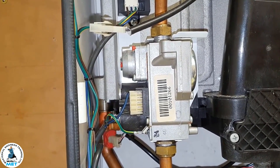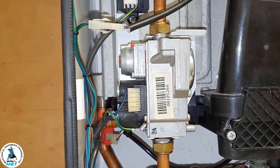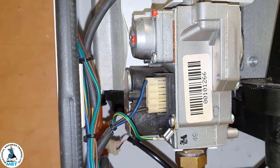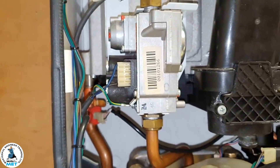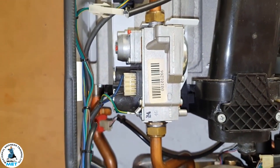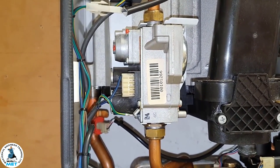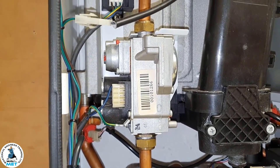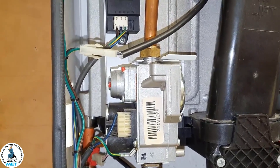The power might not be going to the gas valve, so you have to check on here if you're getting the right voltage or not. Basically put your multimeter on to see if it's getting the voltage from the PCB up to the valve itself. That's correct.